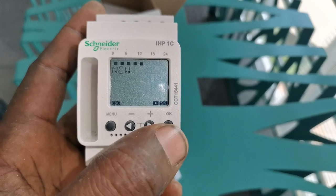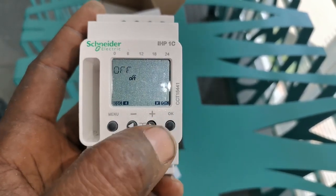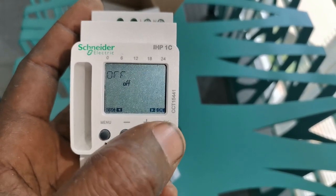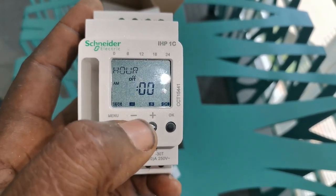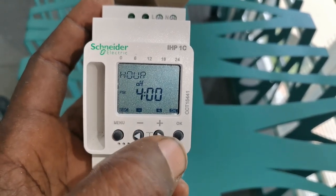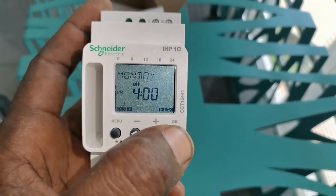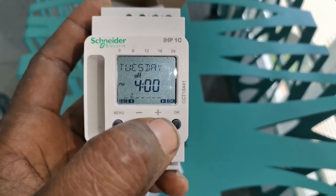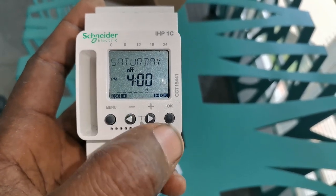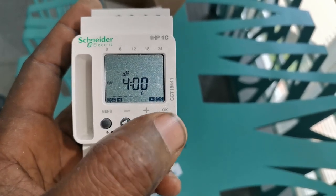Then I'll click New again for the Saturday OFF state. I need it to go off at 4 p.m. on every Saturday. I click OK, set 0 minutes — not Monday, not Tuesday, not Wednesday, not Thursday, not Friday — on Saturday I click OK. Copy — no. Then I save.